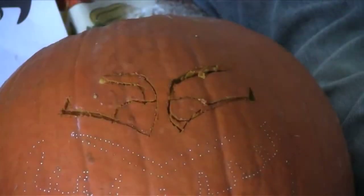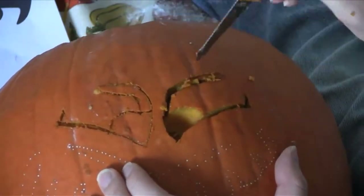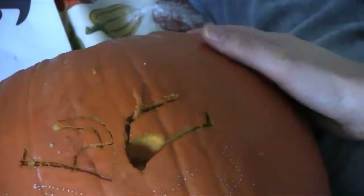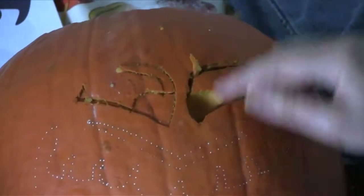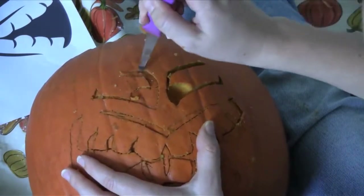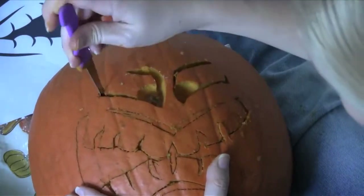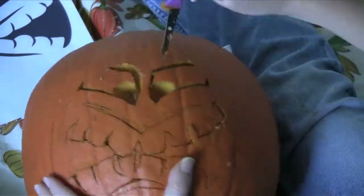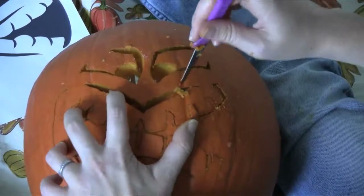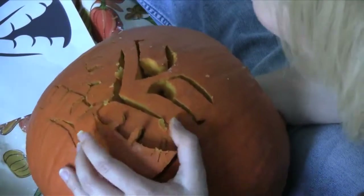I do want to mention that you want to start with the smallest areas first — don't start with the biggest. Once you get some areas that are done, you can go ahead and poke them out if you want, for the smaller areas. Or you can wait until the end and then completely poke all of them out. Once we have everything done — all the cutouts — we can go ahead and poke it out. I like to use the knife, and if you're poking it inwards there's not much that can go wrong as long as your hands aren't in there. You can use your fingers to pull it out or push it in. Then I'll just clean out the pumpkin one final time. The big pieces, you can even reach in and pop them outward too if you'd like.